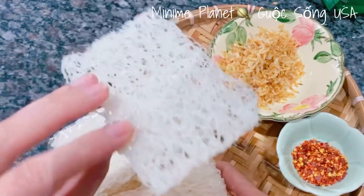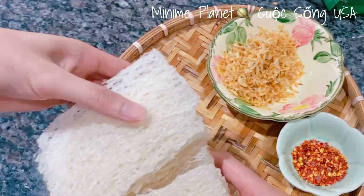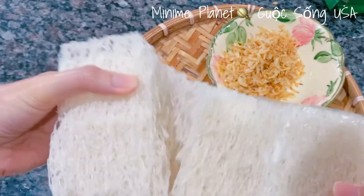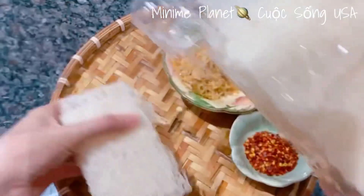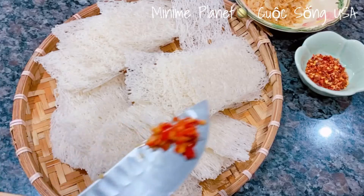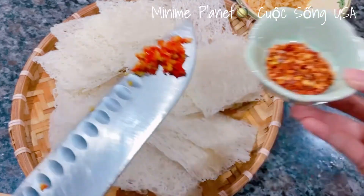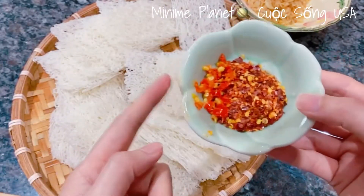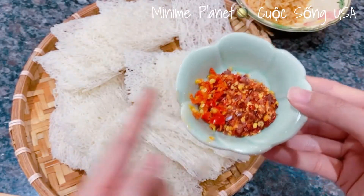Phần bánh hỏi khô sẽ có những miếng như thế này, khô sẵn rồi nên làm rất là tiện. Đây là 1 trái ớt mình đã bầm xong rồi. Nếu các bạn thích ăn cay thì có thể dùng 2 trái ớt.